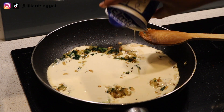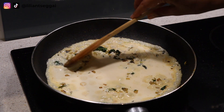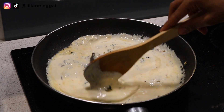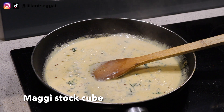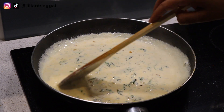Here I'm adding double cream. You can use any type of cream that you like — I prefer double cream. You can use single cream, or I think it's called crème fraîche — whatever you want to use for your cream base. I dissolved a Maggi cube in some hot water and added it to the sauce.